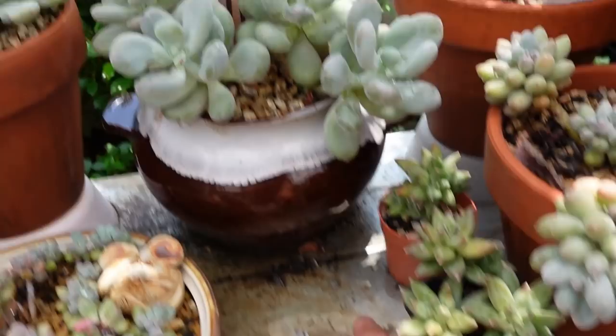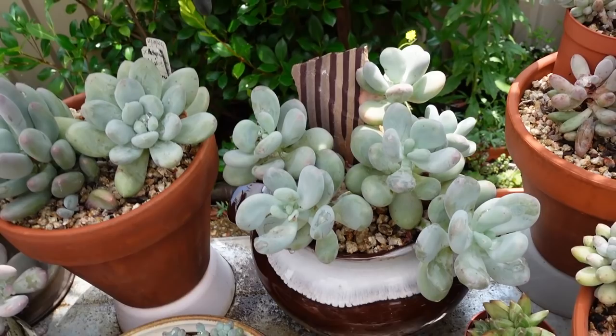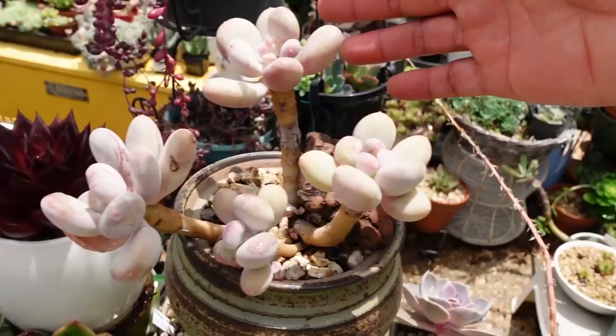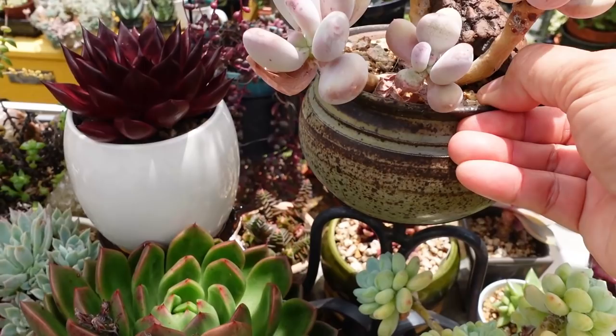They absorb a lot of moisture and then they rot, like these ones here. But look how fat these babies are — the one at the back is red where it's exposed to more sun, same pot. The goal is to grow this one to look like the mummy plant, which is getting fatter and fatter. Hopefully eventually I'd like to have a cluster of fat ones like this.